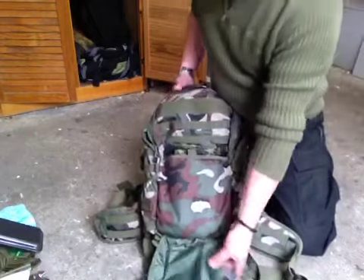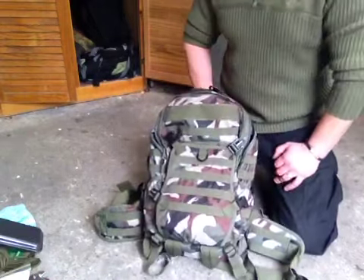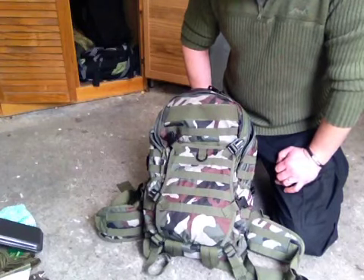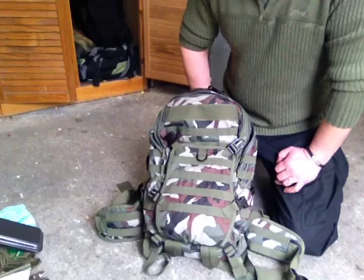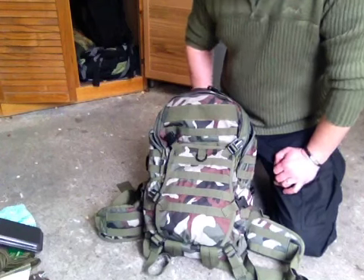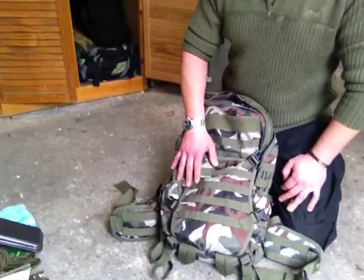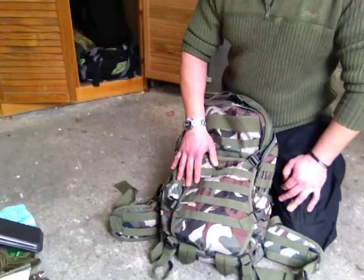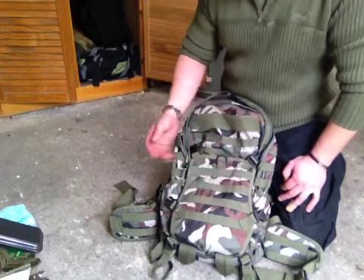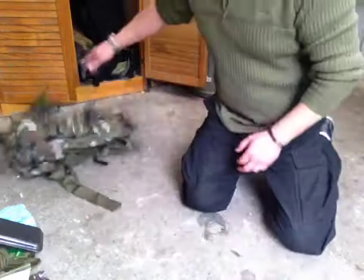I do carry this Bug Out Bag just in case I had to hike it back to a town or camp out beside my car or something like that. I actually did empty a lot of the contents out before but I got disturbed on the phone, so I'll do it again.